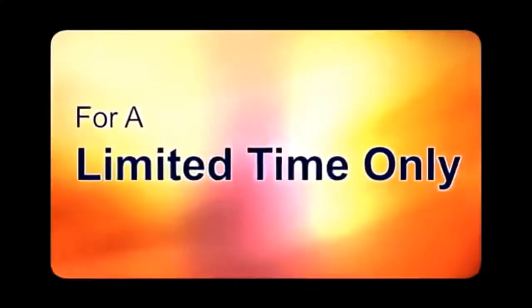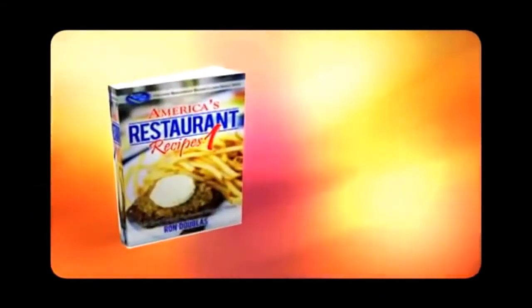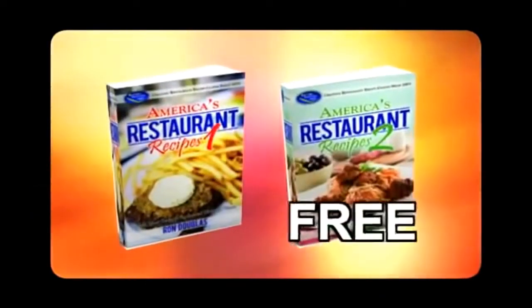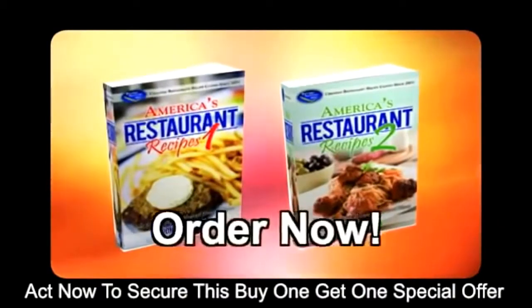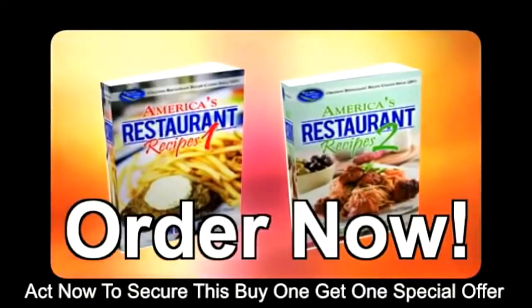Skip those long lines and enjoy these delicious dishes in your own kitchen. Now, for a limited time only, when you order America's Restaurant Recipes Volume 1, you'll get the Volume 2 cookbook for free. Act now to secure this buy one, get one special offer. Order now and spice up dinner time in your home.